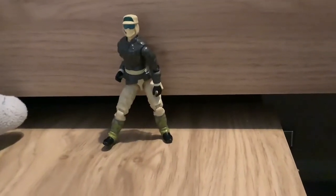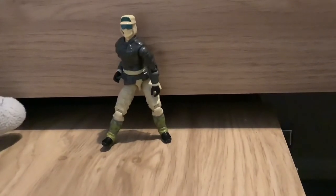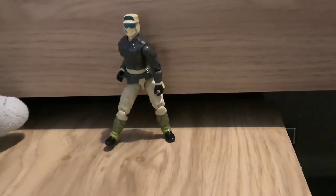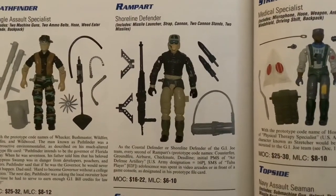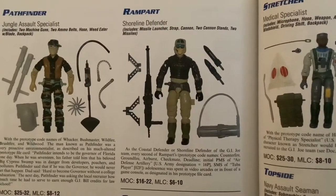Hello guys, it is Hiller Boy here back today with another video. Today we are going to be reviewing Rampart. Before we get into this, I'm going to show you some information — here it is. I think you should read it because frankly I think it is very interesting. Anyway, onto the review. Before we get into the actual review, Dad, any notes about this figure?